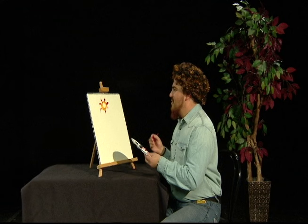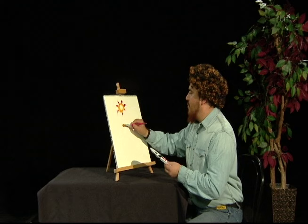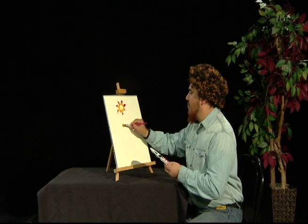Isn't that beautiful? You know what this reminds me of? The first time I went to the beach and saw a beautiful sunset. Alright, we're going to take a break, but when we come back I'm going to finish this sunset just for you.